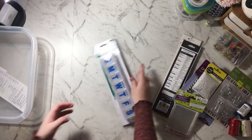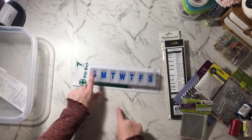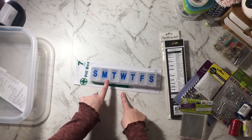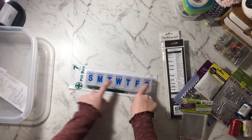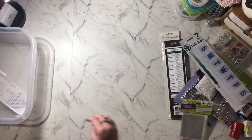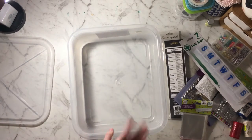Then I picked up this tin — I saw a video that Craft Peps did where she used acid cream to take off the lettering, so I'm going to try that this afternoon to see how it goes, and then use it either as an embellishment box or to store things. I also just got another plain container to put stuff in.